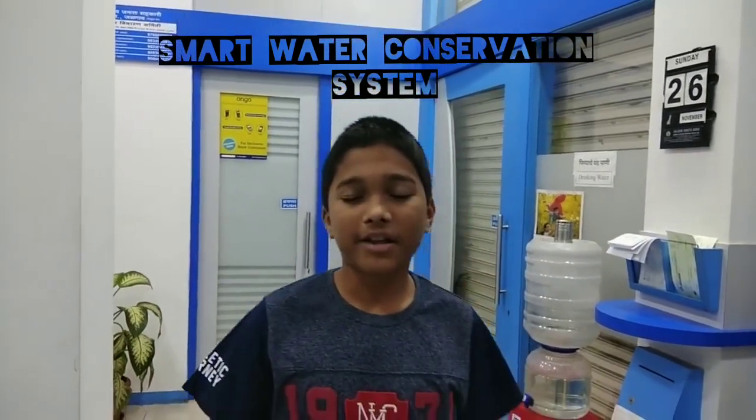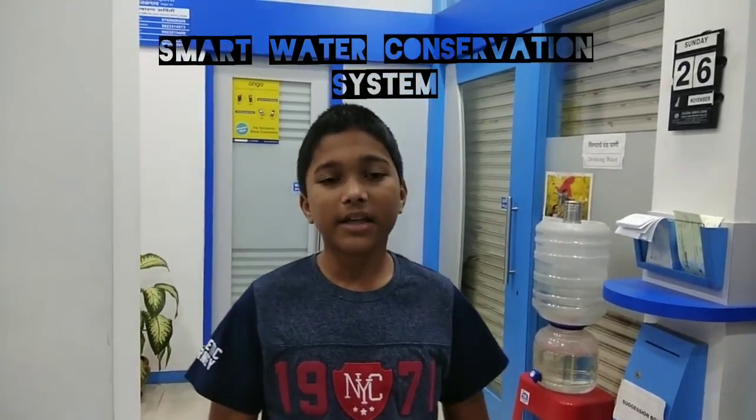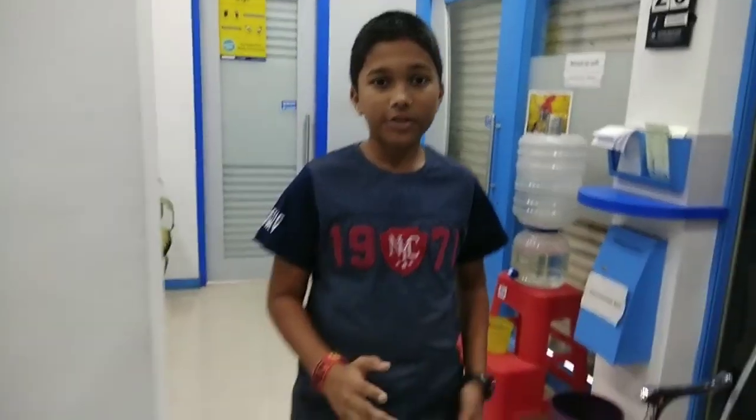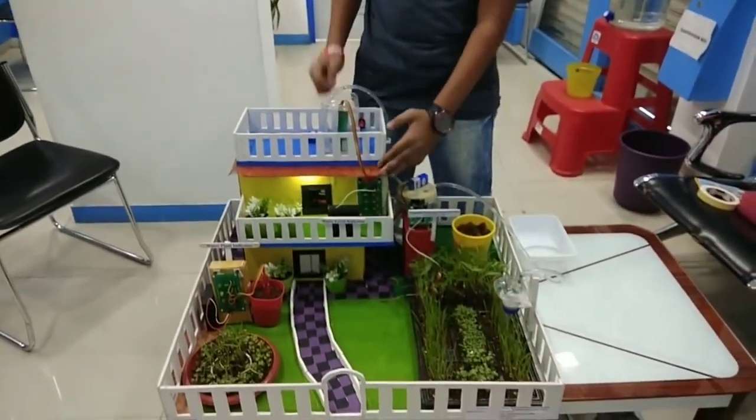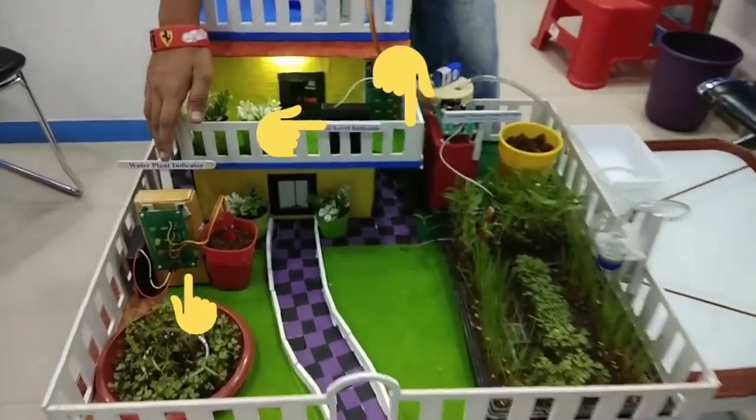Hi friends, my name is Mahas Fabi and today I am going to show you my new project: Smart Water Conservation System. In this, there are three components. First is water level system. Second is activity monitoring system. And third is water for plants.